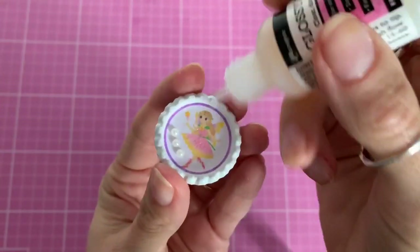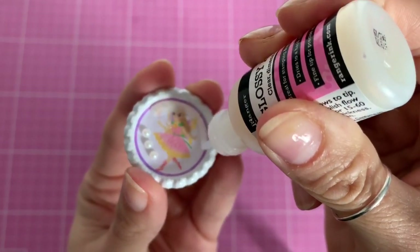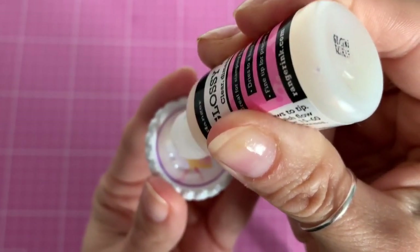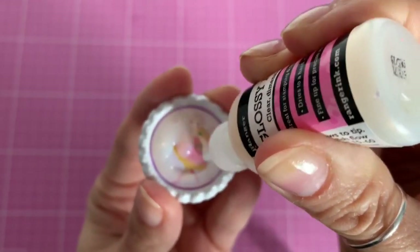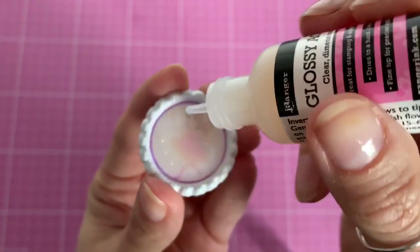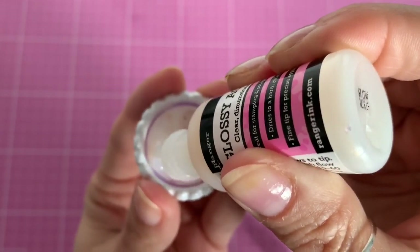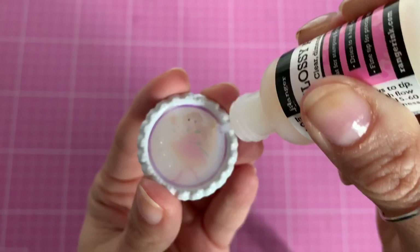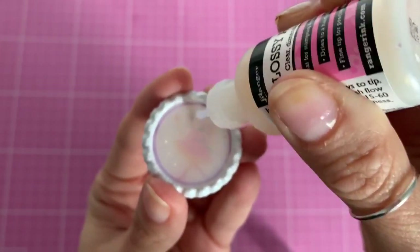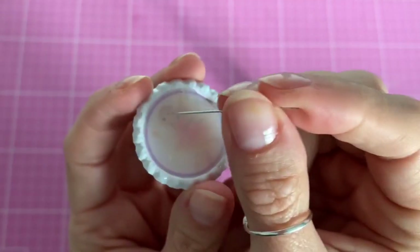I start applying the glossy accents around the outside first. I can see a couple of bubbles already — I've never used this before so I have no idea what the consistency is like. I go over the whole thing to fill in the image, then use the nozzle itself to spread it around, squeezing a little more out to make sure everything is covered. I'm not sure whether you should do this in separate layers or all in one go.